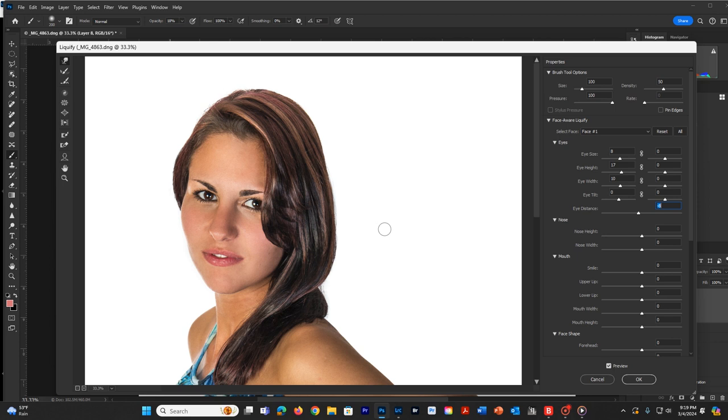For her nose, you can change the nose height - either longer or shorter. I'm going to shorten her nose a bit because she has a fairly long, nice Roman nose that could use just a little shortening. Also the width - I'm going to pull her width down because I'd like her nose to be just a slight bit thinner, and I'm sure she would appreciate that.